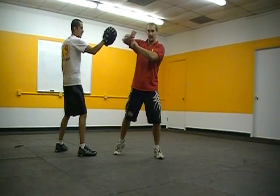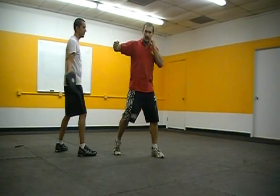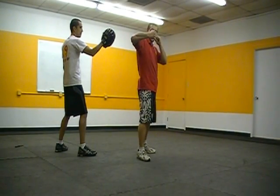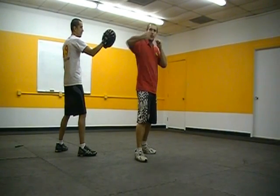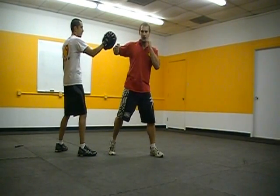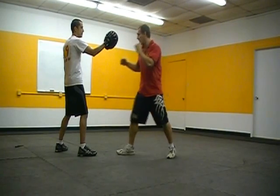My elbow comes up to be in line with my fist, and as I do this I just turn my body. Remember that rubber band principle — stretch that rubber band and then close it. You can punch horizontal or vertical fist with this hook, but the important thing is I'm not moving my arm forward. I set this motion, my arm is locked, and I just turn my body to get the power. My elbow drops down and I'm back in my on-guard position — just hook and down.